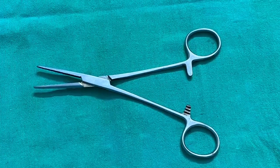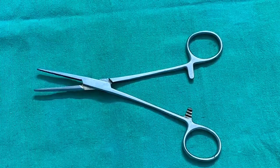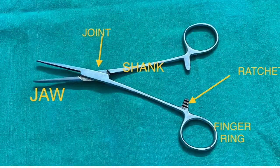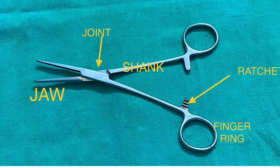Hi everyone, this is Dr. Praveen Espatil. Today I would like to give a brief introduction about the commonly used surgical instruments.